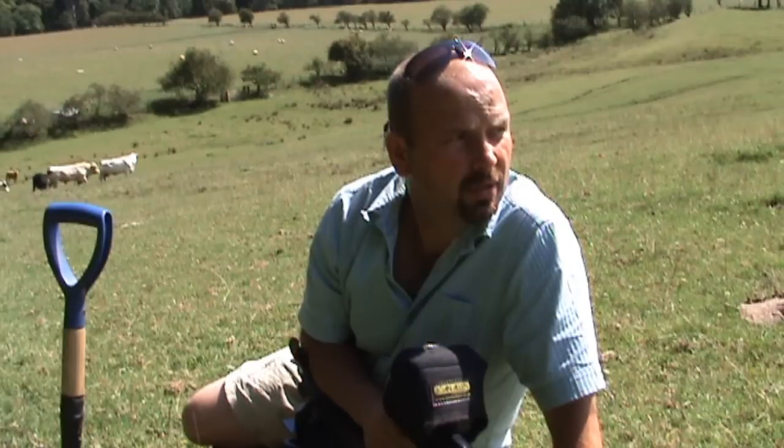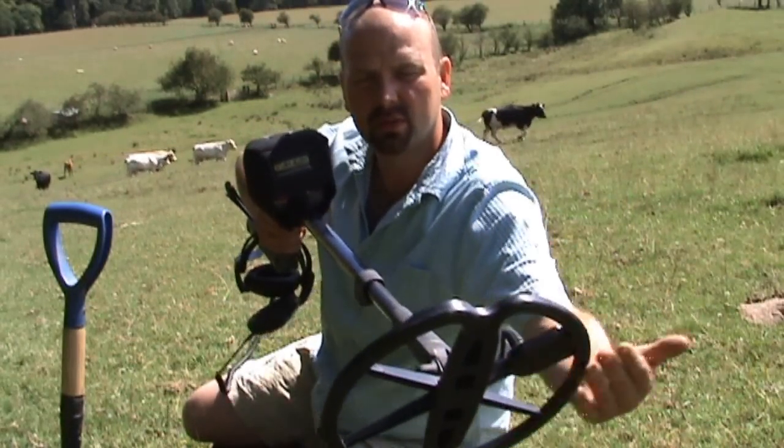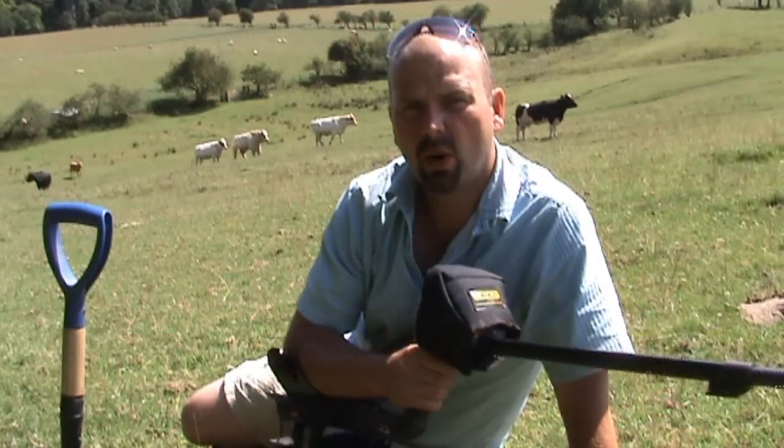Today I'm going to talk about the speed of sweep, i.e. slow and low — that's what I tend to adhere to when I'm metal detecting. That means keeping the coil flat to the ground, i.e. low, and moving it quite slowly.